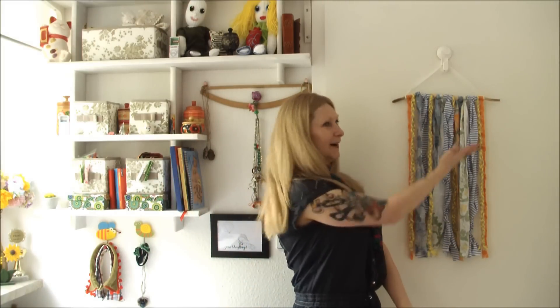Hi! Can your walls use some brightening up? Well today I'm gonna show you how to quickly and easily create your very own absolutely free scrappy wall hanging.